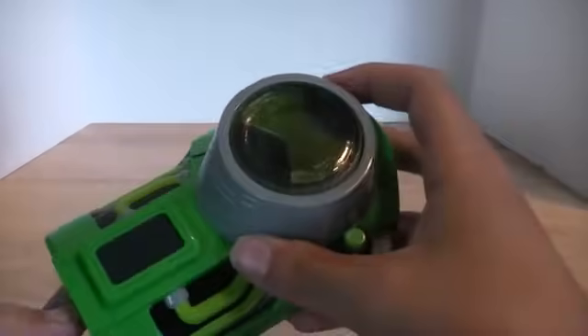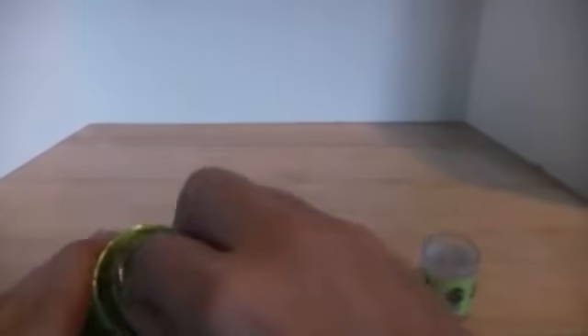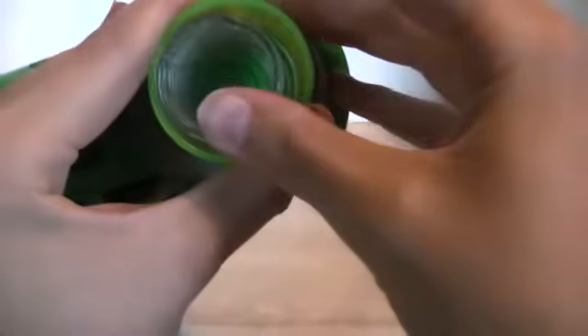Let's close it down and turn it off. To change it out, all you do is take this Omnitrix symbol off the top and then maneuver this out of here. It's very simple if you're not an idiot like me. Now just take the other disc here and line it up with the things at the bottom.